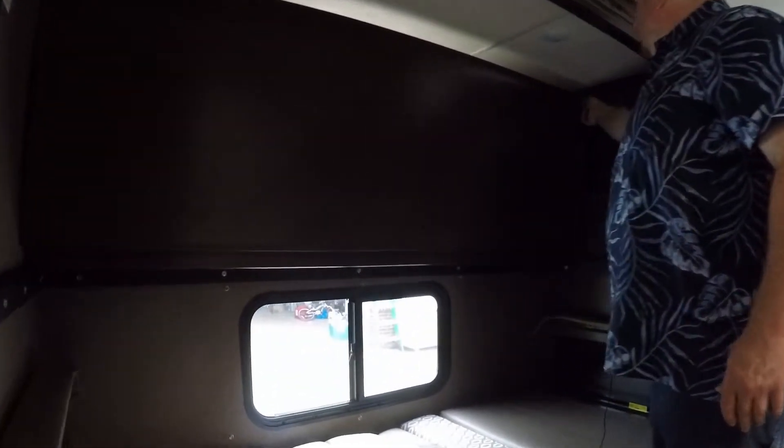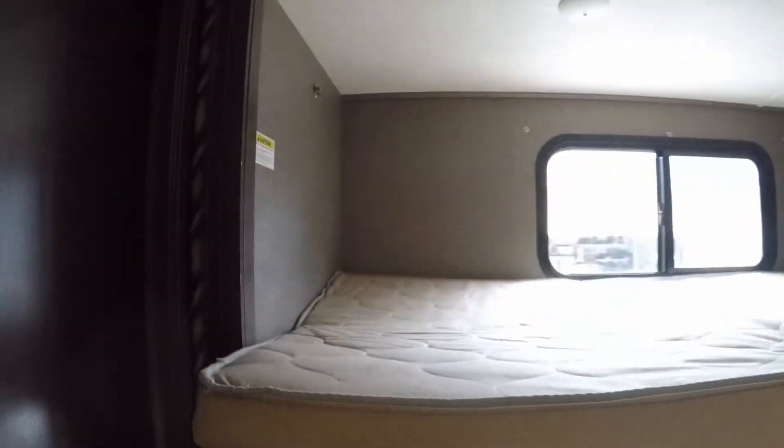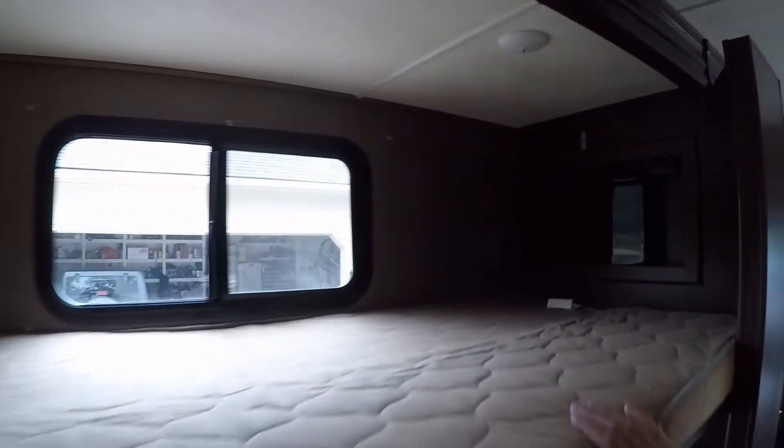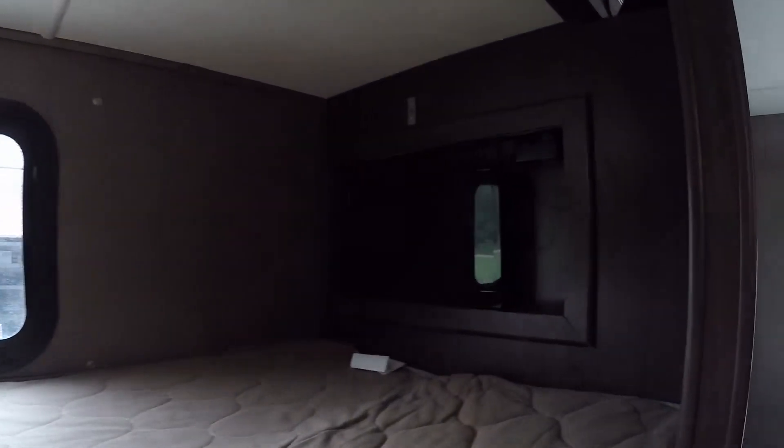To drop the top bunk down, just pull these brackets out and set them down. This top bunk does have a maximum capacity of 250 pounds.